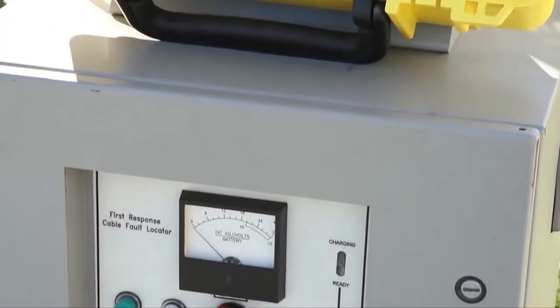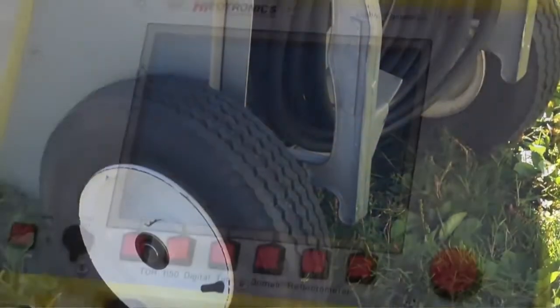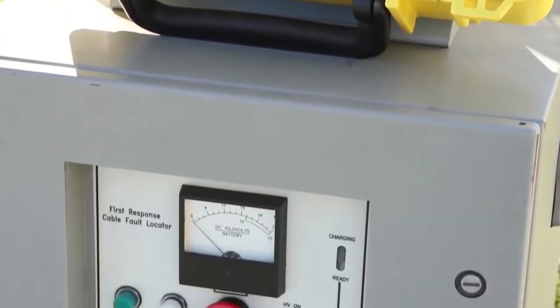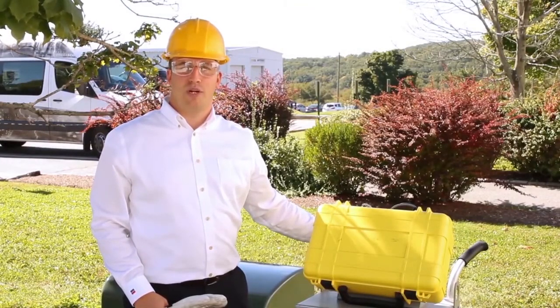The 5250 series is a capacitive discharge unit combined with an integral time-domain reflectometer, or TDR, mounted on a wheeled handcart for portability. It is offered with voltages up to 15 kV DC or 30 kV DC and joule energy up to 2,000 joules. The 5250 series allows the user to quickly and efficiently locate underground cable faults.